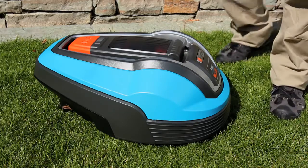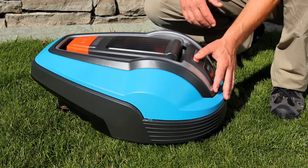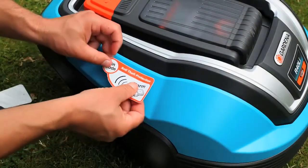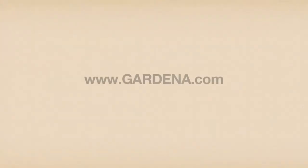For the safety of people and animals, the mower is equipped with lift, tilt, and collision sensors. The mower also has an alarm that can prevent theft.